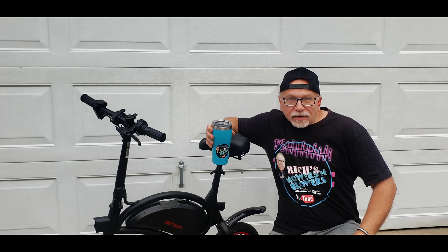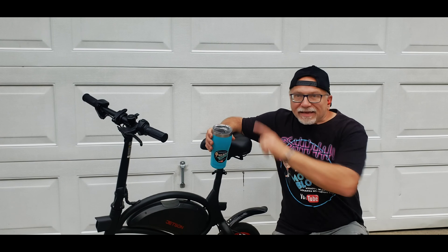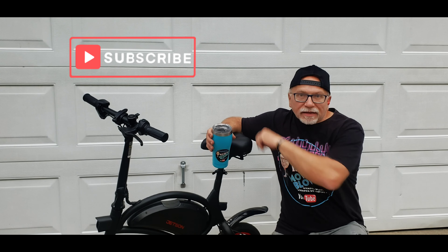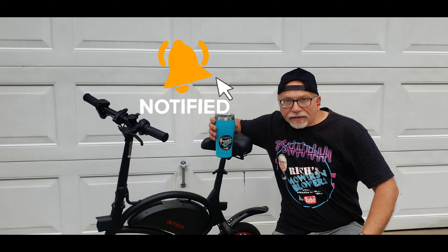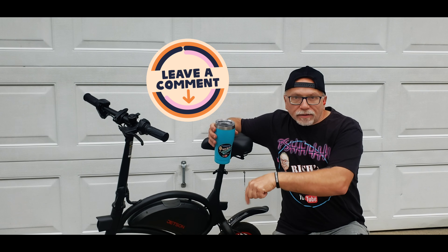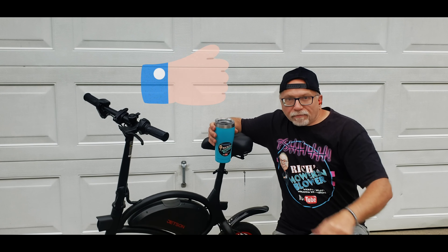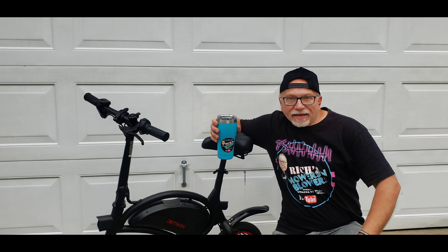This is Rich's Mowers and Blowers. Hit that subscribe button, hit that bell icon to get notified every time I put out a new video. Leave me a comment down below, give me a thumbs up, and thank you for your support — we'll see you next time.